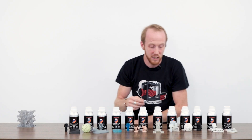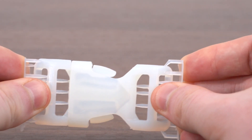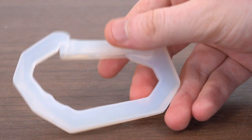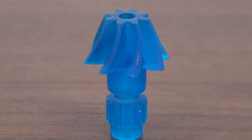It's got all kinds of applications. Another strong resin is their premium tough line. I printed a belt buckle out of it, as you can see. I'm absolutely in love with this stuff.